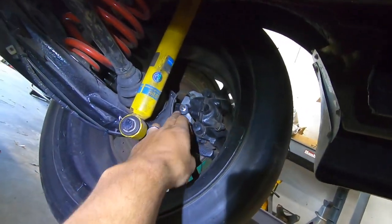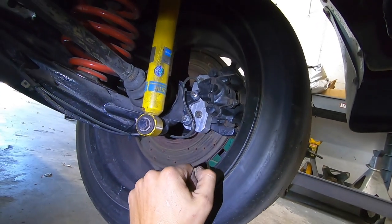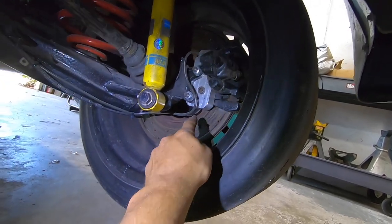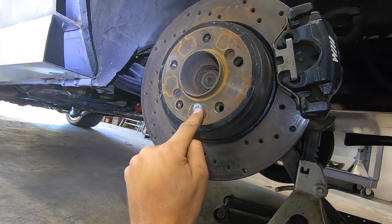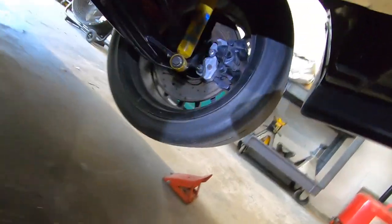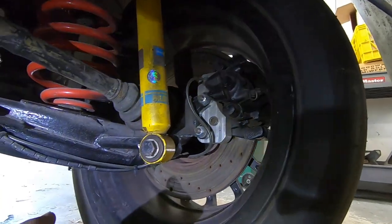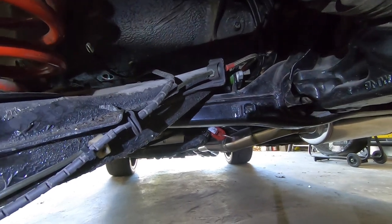For the rear brakes, the stock E30 caliper mount positions are unchanged. I machined an aluminum bracket with about a one-inch spacing, which puts the caliper exactly where it needs to be. These are 318ti hubs for five-lug conversion — I just had to re-drill the locating bolt hole for the rotor and then space out the calipers. I'm also planning a dual-caliper setup at some point. I also have adjustable camber and toe on the rear.